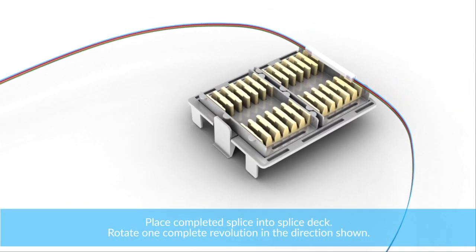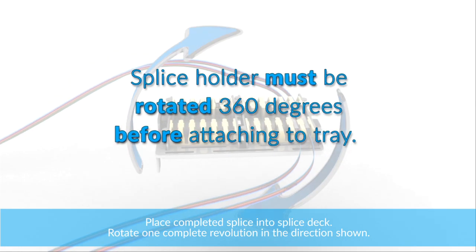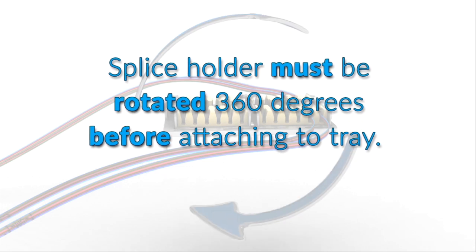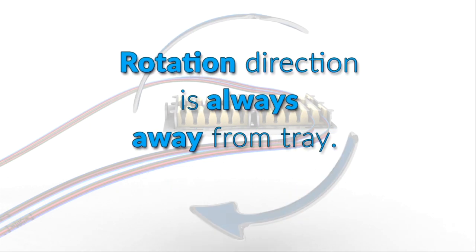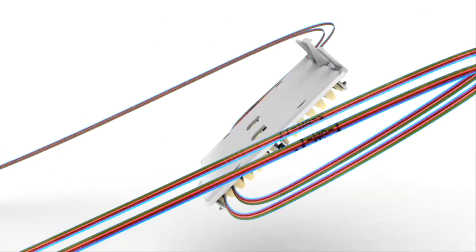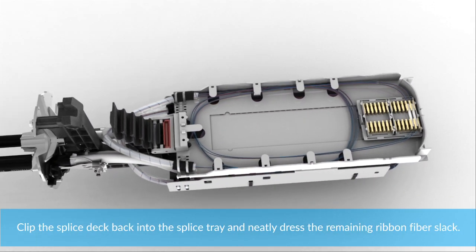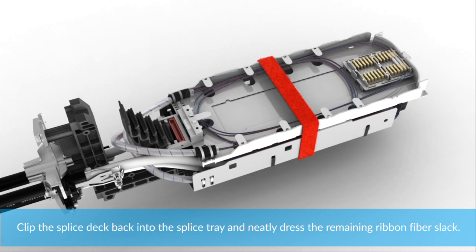Place the completed splice into the splice deck and rotate one complete revolution in the direction shown. Clip the splice deck back into the splice tray and neatly dress the remaining ribbon fiber slack.